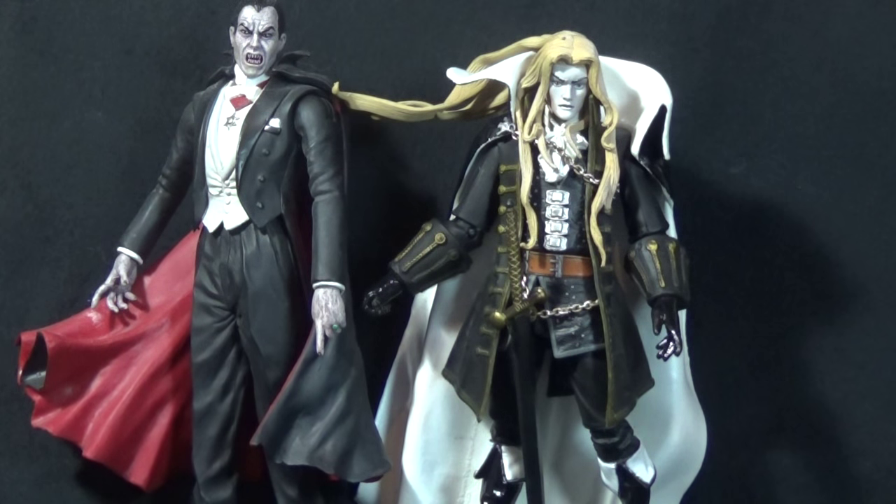For a size comparison, here's Alucard next to the only Dracula figure I have — the Universal Select Dracula. They work okay together; Alucard's a little shorter. The Castlevania Dracula is, of course, very different from this pseudo Bela Lugosi-style Dracula.